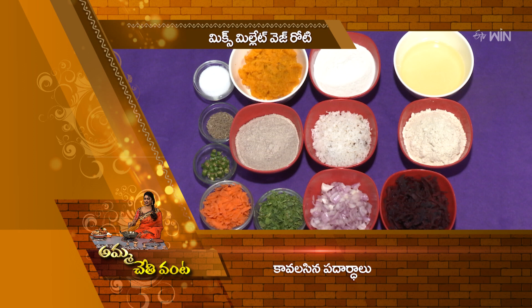Mix Millet Veg Roti is now special to make. Let's go through the ingredients you'll need.